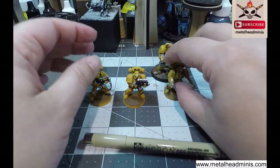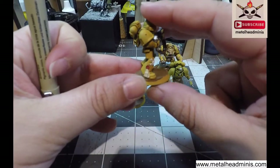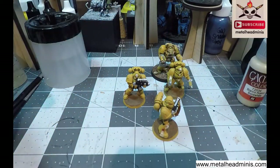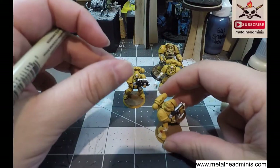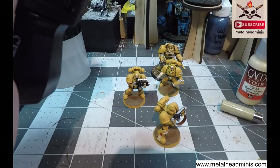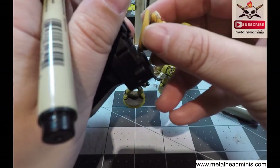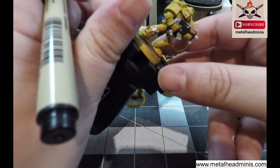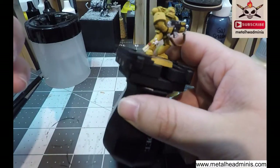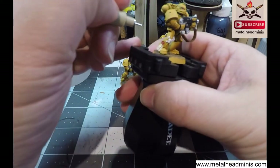I am going to give you a demonstration of using the Micron Pen on a Purity Seal. You can use a handy-dandy GW figure holder. I'll do that today because that sounds fun. All right, we're using a Citadel holder — if you don't have them, they're like eight bucks and they're totally worth it.